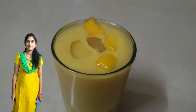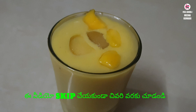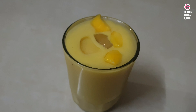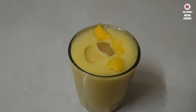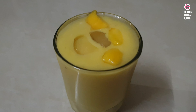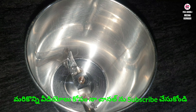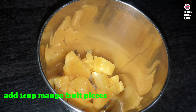Hi friends, welcome to Feel Good Channel. I am going to make a mango smoothie. After cutting, I am going to make a lot of juice.